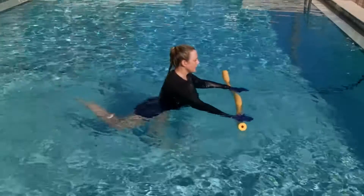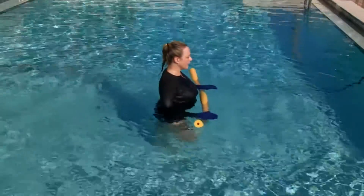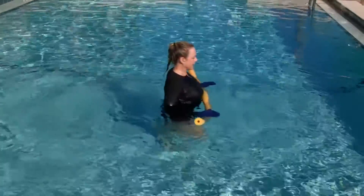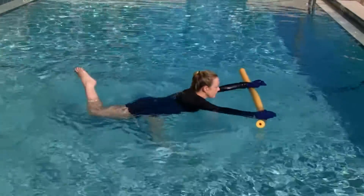Piao Aqua Pilates Functional Bar uses the noodle as our bar and incorporates functional movements and exercises. Tipping into attitude — attitude is a turned-out knee. Try to reach the toe further out of the water. Stretch further out onto the surface. Pull your elbows back and your shoulder blades back.